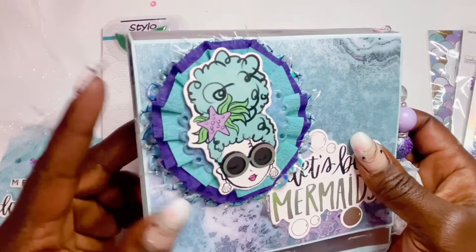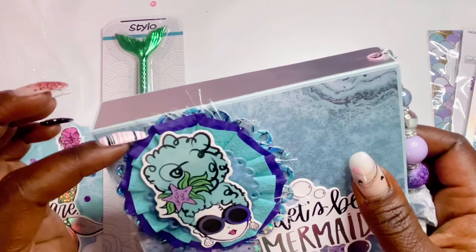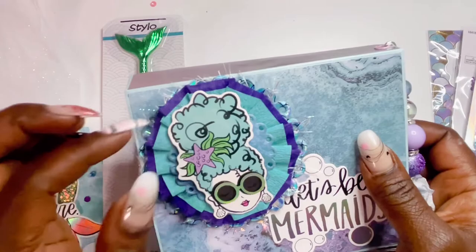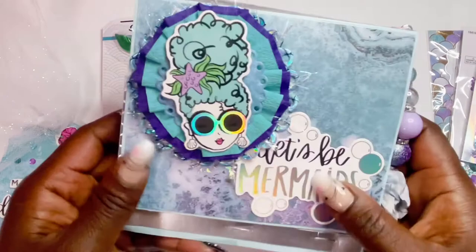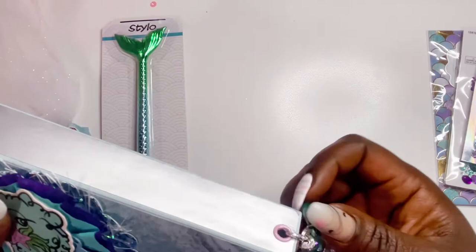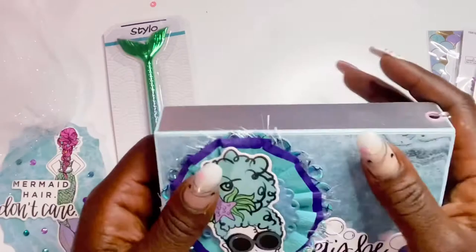On the cover she has a really pretty mermaid doily in the background, then she layered crepe papers — I love this turquoise color — on top of purple, with a crepe paper rosette. Then she has another doily and a cool little chickadee chilling up here with little shades. It says 'Let's Be Mermaids.' On the back she has a seam binding tassel with really pretty mermaid colors and little hearts — so stinking cute.